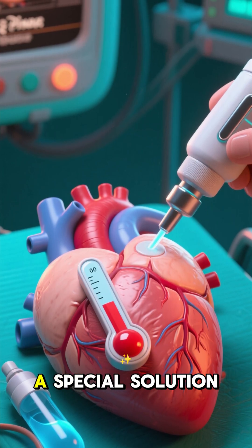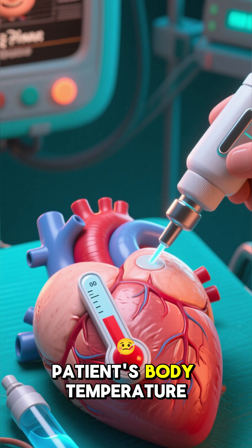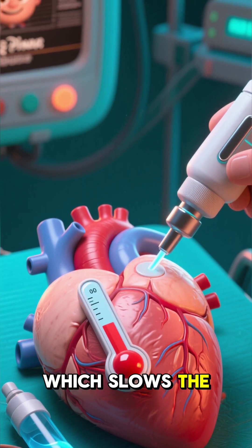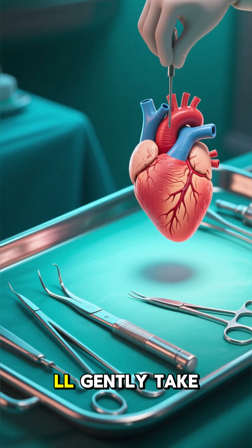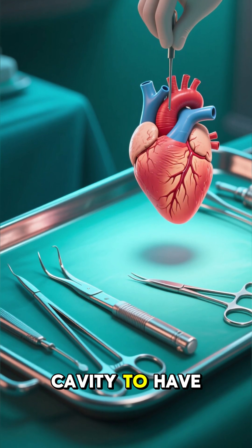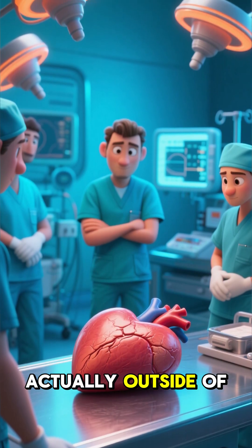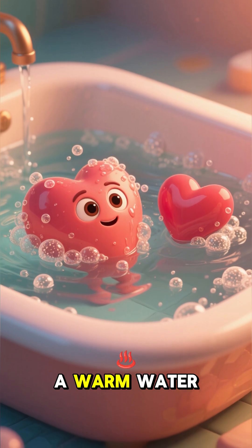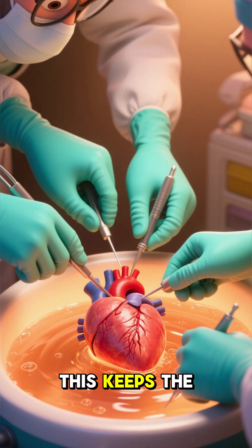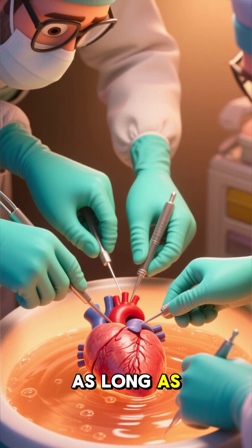So they'll use a special solution to lower the patient's body temperature, which slows the heart down until it eventually stops. Then they'll gently take the heart out of the chest cavity to have a closer look at it. This is the only part of the surgery where the heart is actually outside of the body. The rest of the time, it's either in the body or in a warm water bath nearby. This keeps the heart from drying out and allows the surgeons to work on it for as long as they need to.